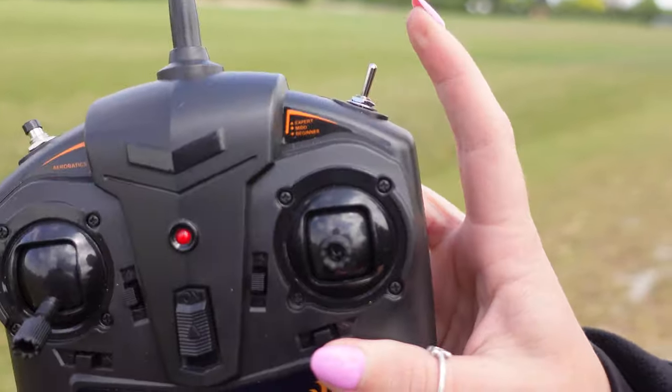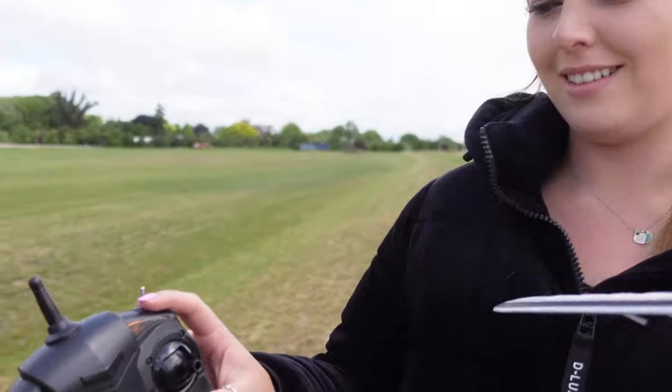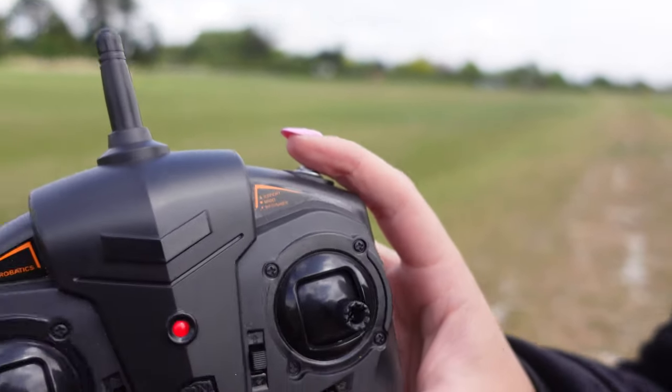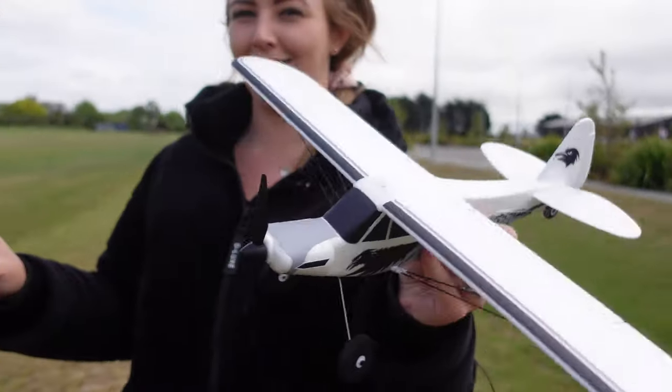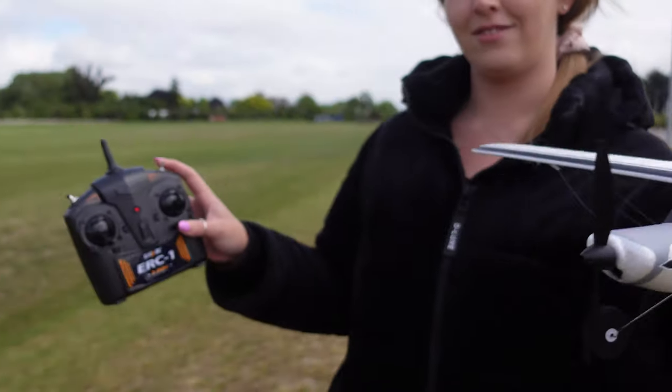Just to quickly show you the remote — we are in beginner mode, which is the exact right mode for me. You can probably hear the control surfaces moving, and there's the gyro doing its job. Expert mode turns the gyro completely off, which is a bad idea. In intermediate, we get a little bit of assistance, just not as much as beginner mode.